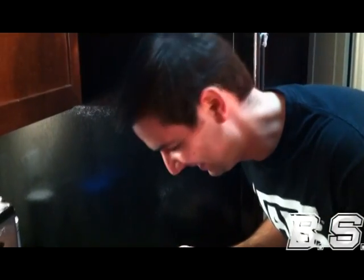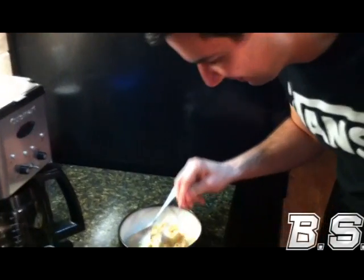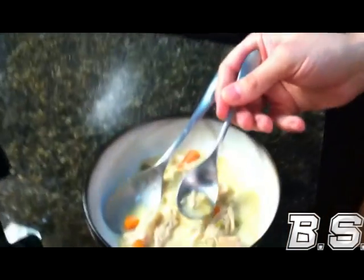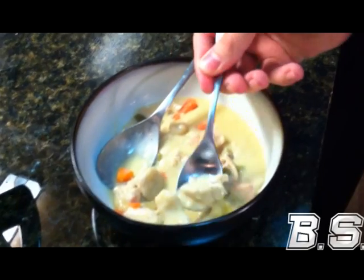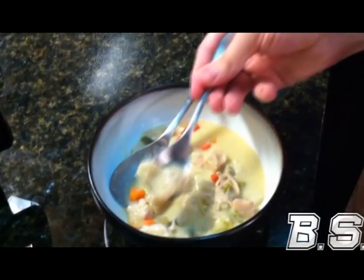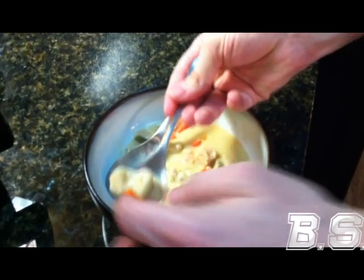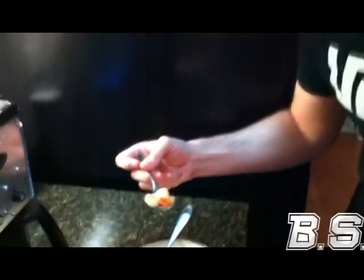Here goes the taste test. Let's see how it smells first — it's about a three. It stinks. Alright, let me find a good piece with a little bit of everything. I get a little bit of celery, let me get some more salmon, and whatever this thing is — a dumpling. Doesn't sound good. And a little bit of carrot in there too, just to get a whole good bite. Here goes nothing.